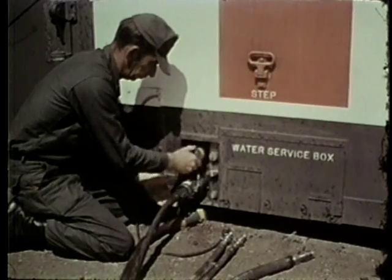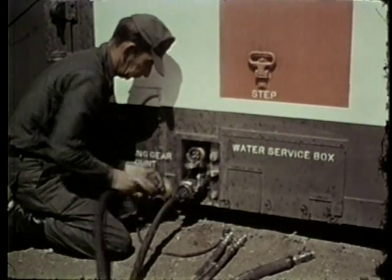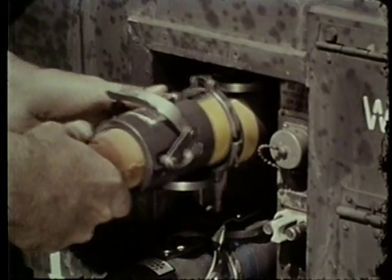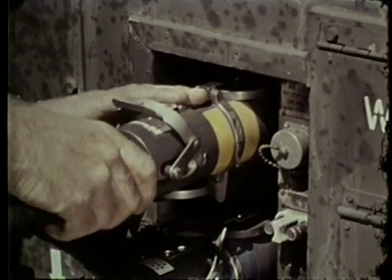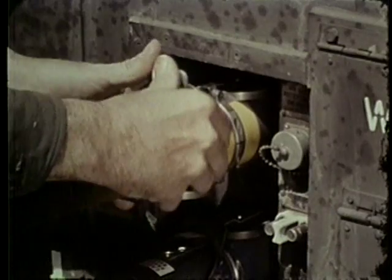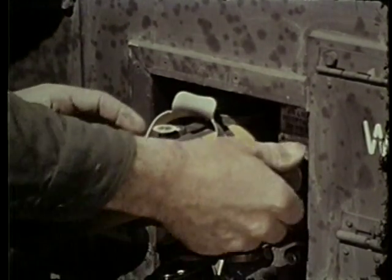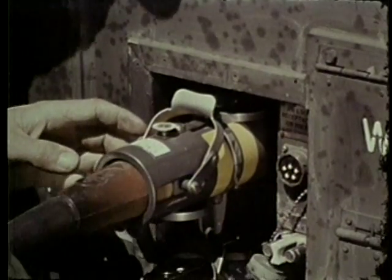Now connect the 60-cycle and the 400-cycle power cables. The light in the airlock is connected here.